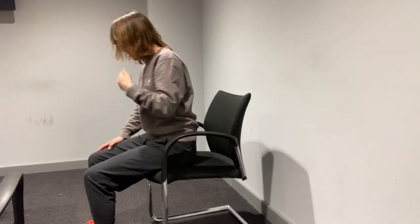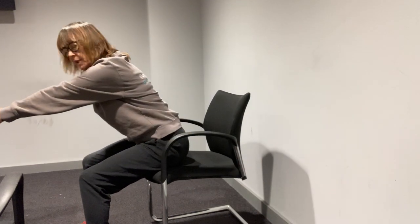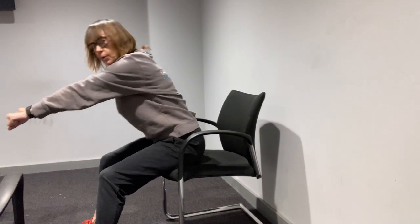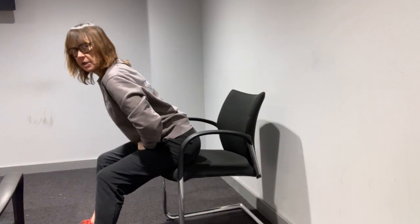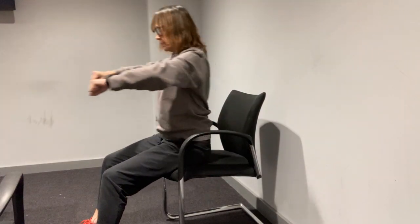Next exercise for the upper body — we're going to pretend we're rowing a boat. Make sure your feet are planted flat on the floor so we're nice and stable, feet about hip width or a bit wider if that's easier for you. We're going to pretend we've got oars in our hands — lean forward as far as we can, row back. You want the movement to come from the hips, try and keep your back nice and flat. I'm going to do twenty of these.